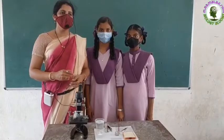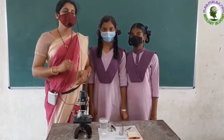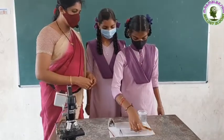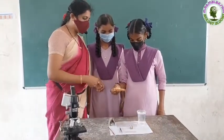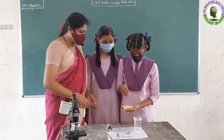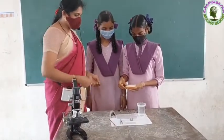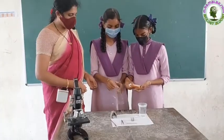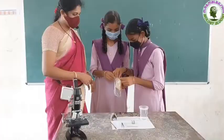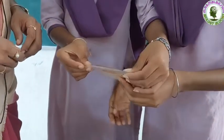First, we have to grow the bread mold. For this, Harika, take the bread. Now sprinkle some water on it. Nohita, take the cover. Harika, put this bread into this cover. Now fold it and staple it.